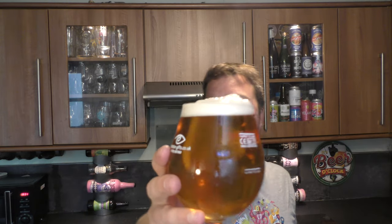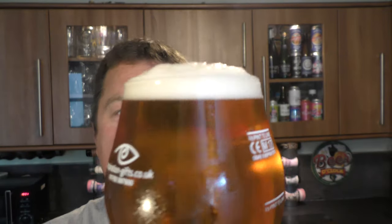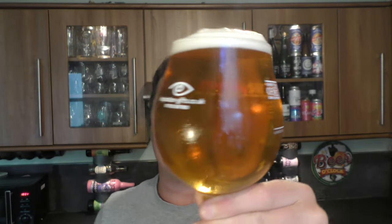So here's a look at the Affligem Blonde. Lovely slow-moving carbonation. One-finger white head. Golden, amber-coloured ale. Doesn't that look beautiful? Beautiful, beautiful beer. Very nice.